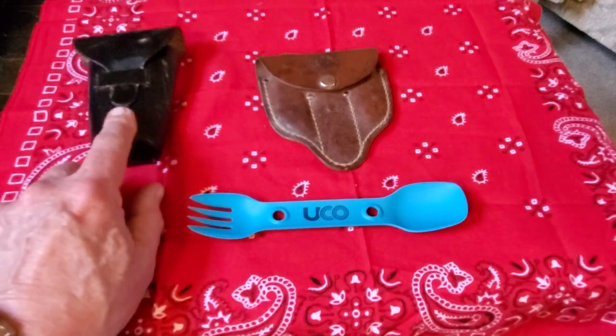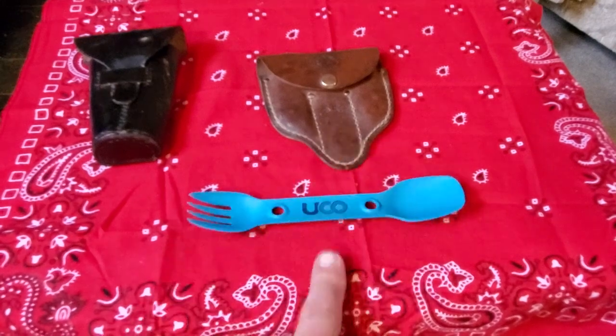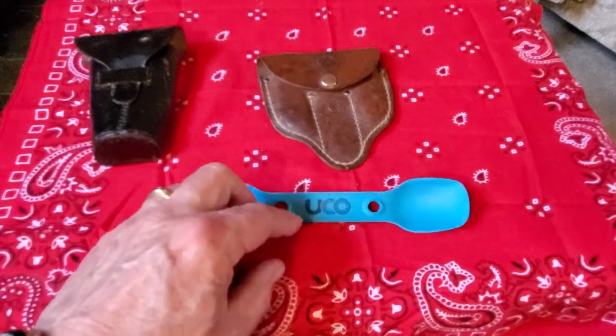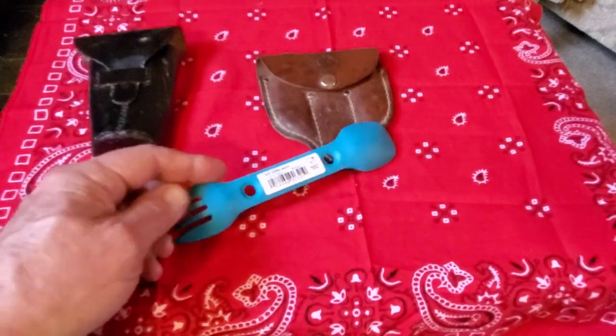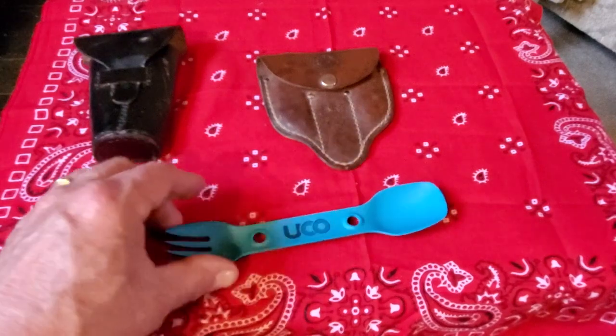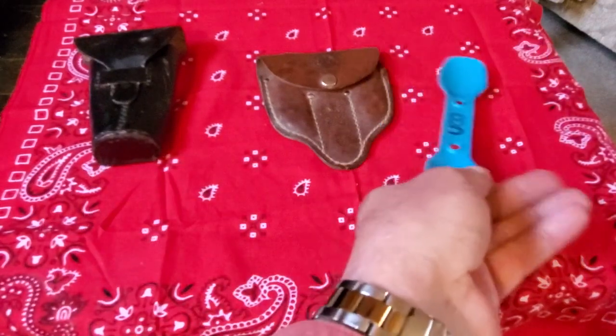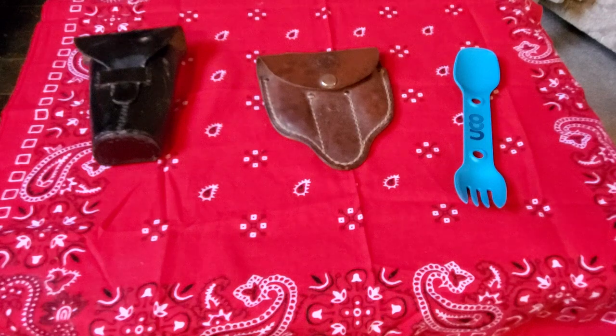The 1700s, the 1940s, and 2022. Now I'm going to be honest with y'all — I'd much rather use the reproduction kit or the BSA kit than use a spork. You can't cut with it; you have to carry something to cut with. It just is what it is, but it's kind of neat. It just shows you the evolution of eating utensils we've used along the way as we journey through the mountains and through the world. This is Old Doc Holland just reminding you the mountains are calling — get your stuff together and come go with me.